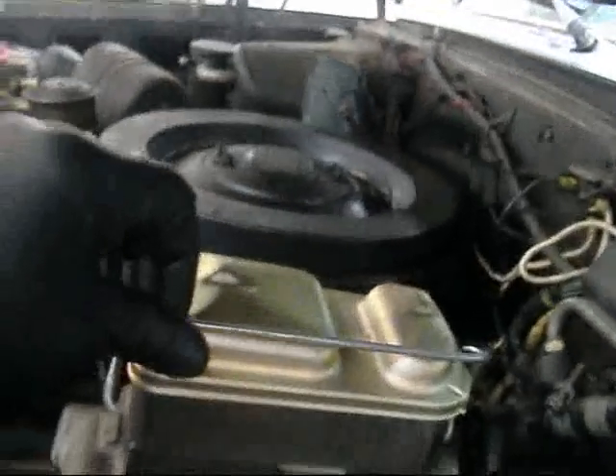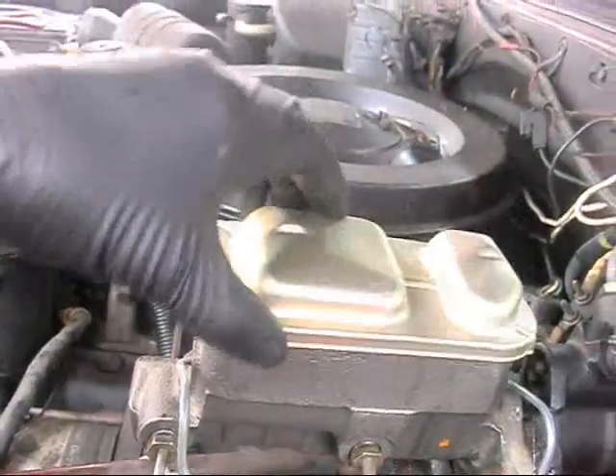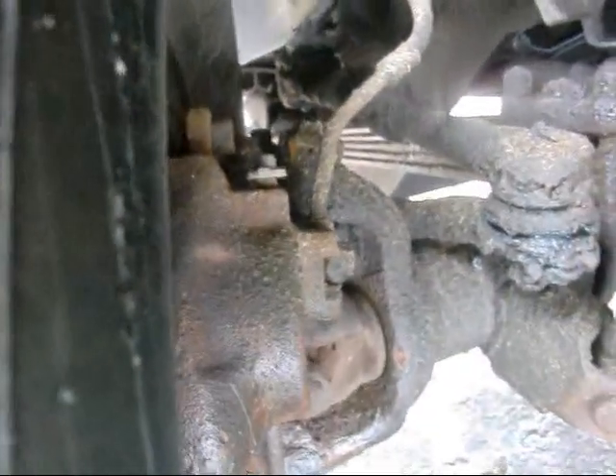I'm going to have to bleed. I'm using my pump bleeder. Interesting — must have some air in the line. The master cylinder wasn't empty and I don't have rusted brake lines, so time to pop the bleeders. Give me a minute.